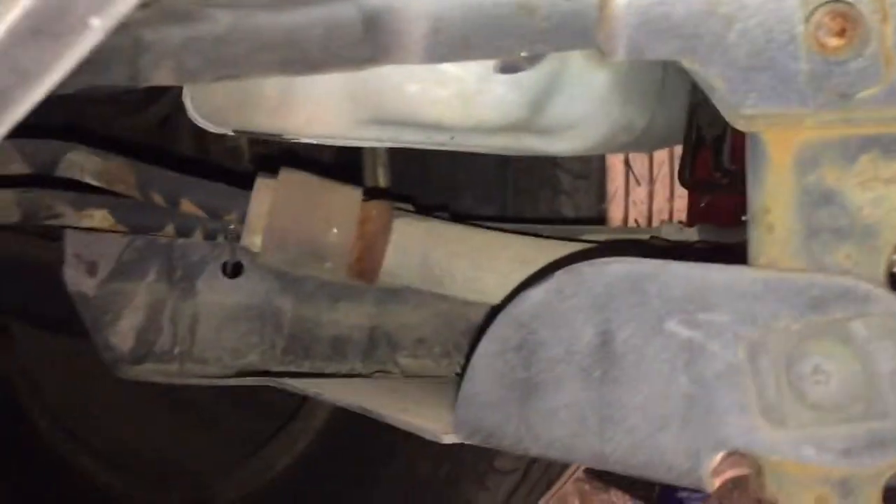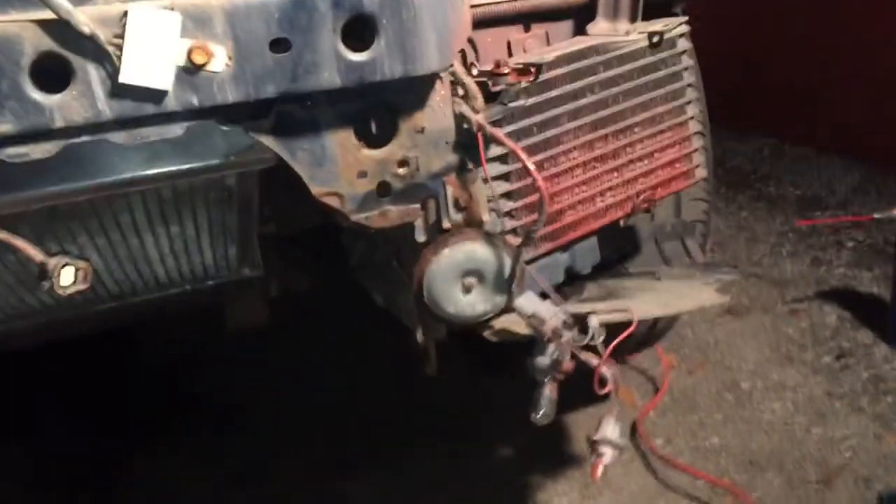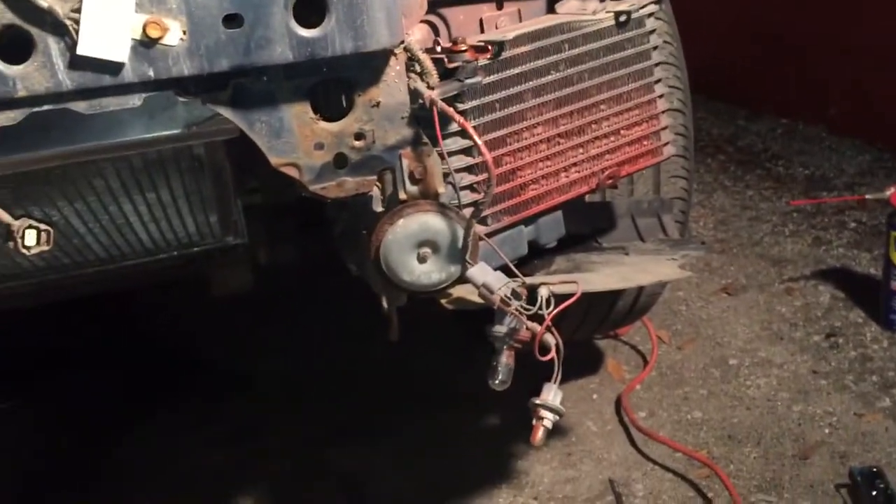After you get those off, you're gonna want to disconnect your lines for the stock oil cooler. I disconnected my lines right over here — there are snap ring clips, so you're gonna want to take those out. I'll get back to you guys once I have those lines out.